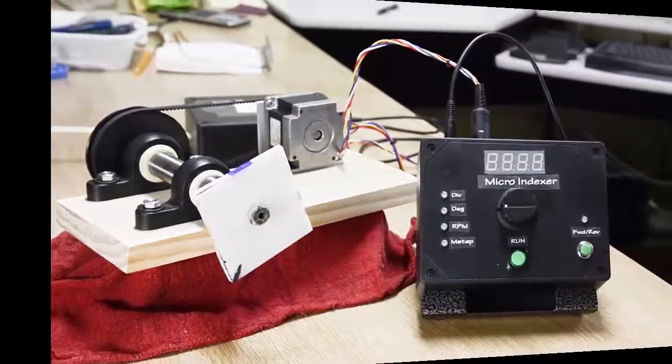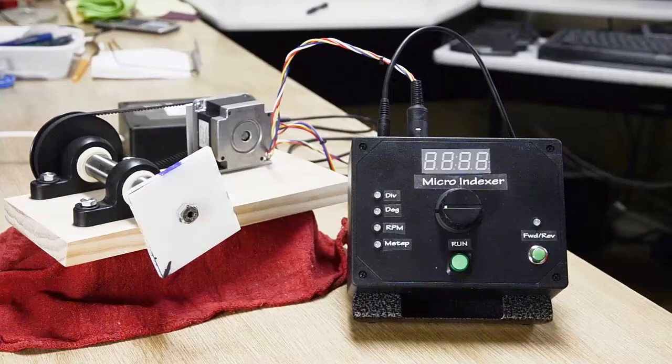Hello YouTubers. I'd like to show you my Micro Indexer Project. This is a general purpose stepper motor control. Its focus is on indexing or dividing a workpiece in the milling machine. Because of the design, nearly any size stepper motor could be used with it.